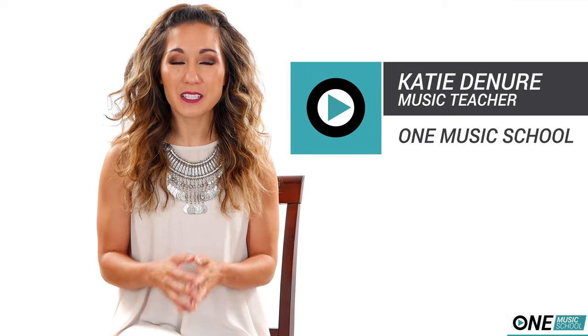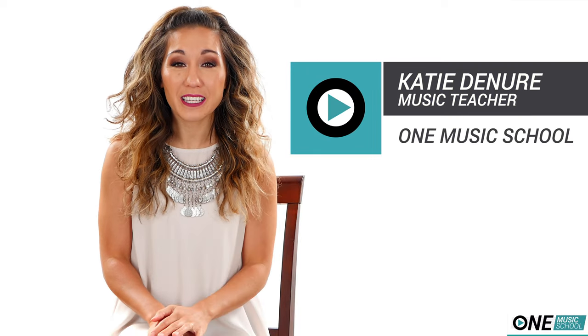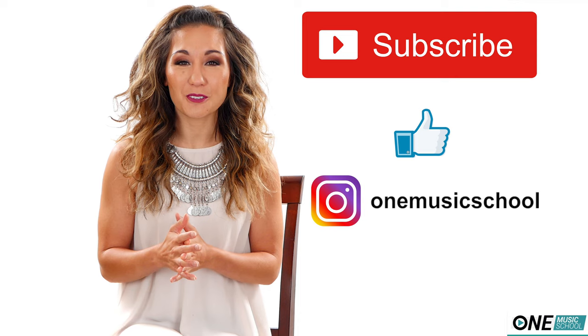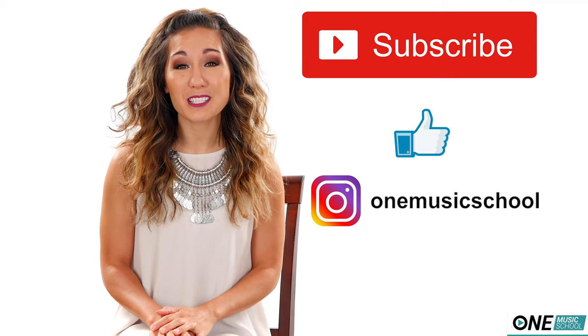Hey everyone, it's Katie with One Music School, and today we're going to test five ukulele and guitar hacks to see if they actually work. Don't forget to hit subscribe and the like button — they let me know that you like these videos and you'd like to see more. Thank you so much to everyone that has subscribed already.